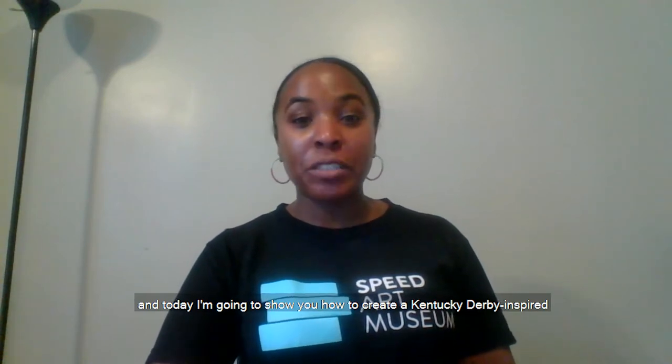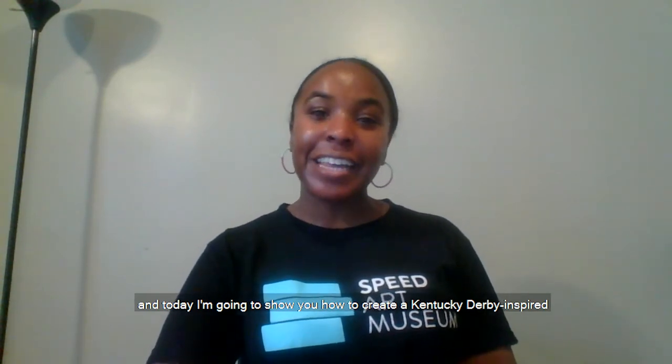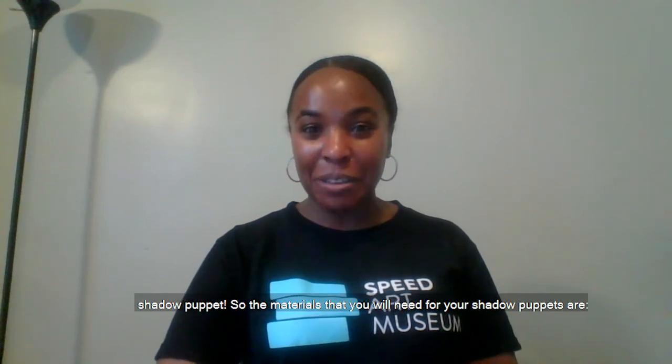Hi, my name is Brittany Thurman. I am the Studio Programs Manager at the Speed Art Museum, and today I'm going to show you how to create a Kentucky Derby inspired shadow puppet.